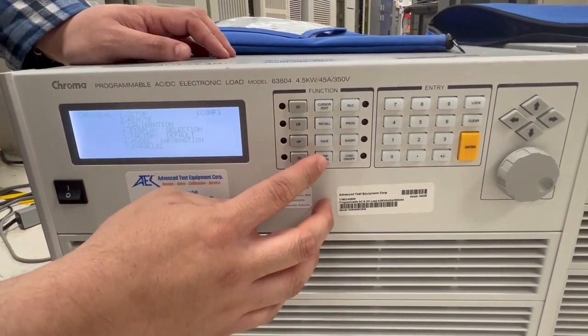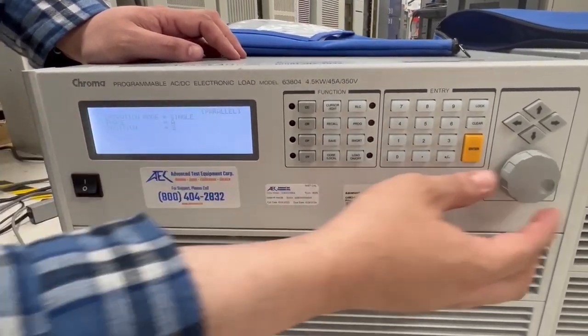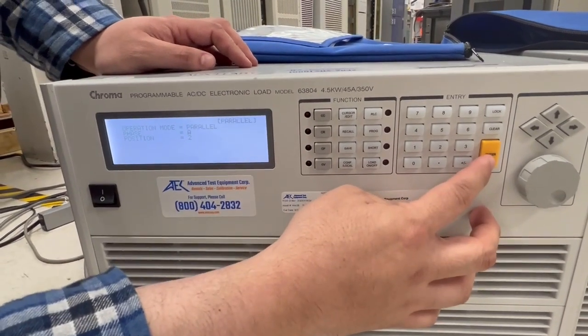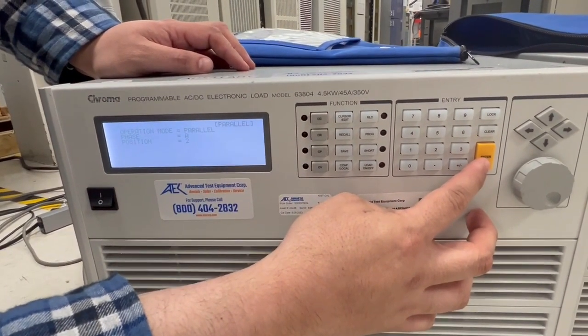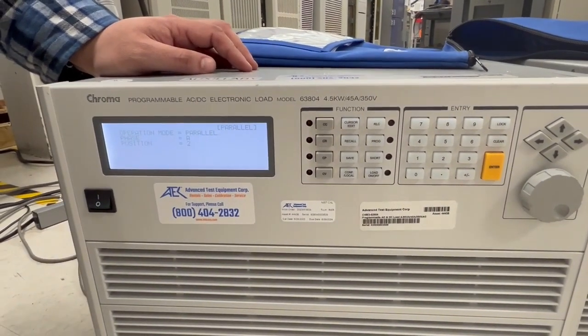We'll set this as the auxiliary unit in our parallel setup. In the same configuration menu, change the operation mode to parallel, and you've got to put it in position two, as this will be the second load in the second position.